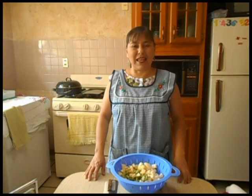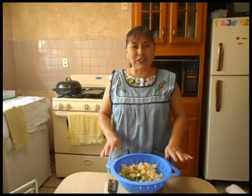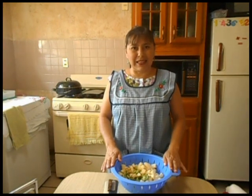Hoy les voy a preparar ejotes con tocino. Este es un guiso para la cocina del diario.